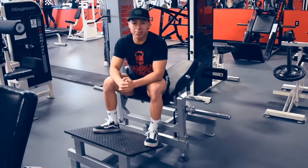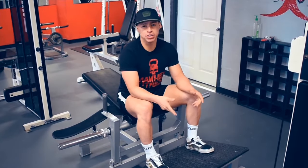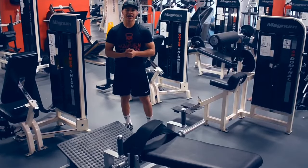Hi everyone, Israel Cortez here at Mayhem Fitness. Today I'm going to show you guys how to use the hip thruster machine. Before I show you how to use this, let me quickly explain what it's used for and what it can help you with. Alright, let's go ahead and get started.